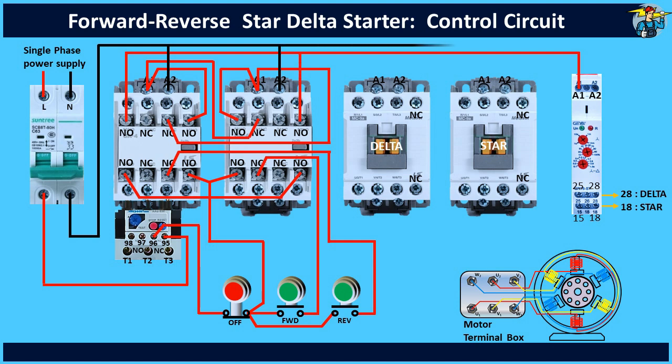Connect the neutral line to the A2 end. Now connect the control line from A1 to terminal 25. Terminals 15 and 25 are the control power input to the timing units to select the output to the star or delta terminals as appropriate. Terminals 18 and 28 are the output terminals of the timer to the star and delta contactors respectively. So connect terminal 28 to the A1 coil end of the delta contactor.